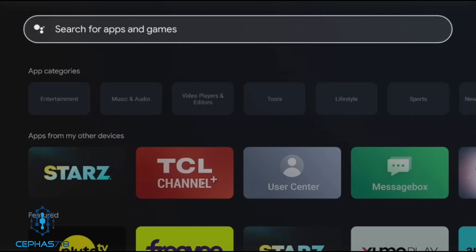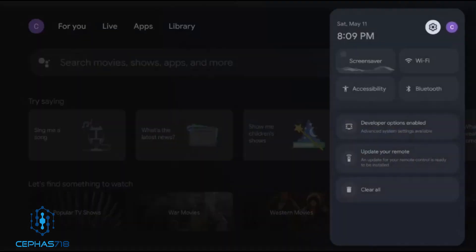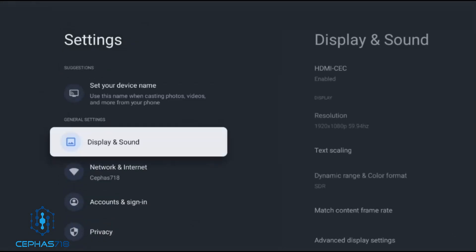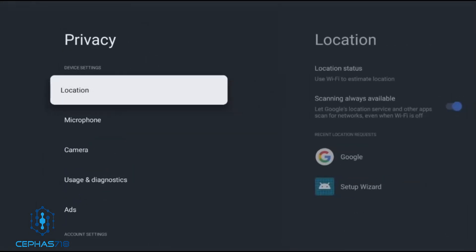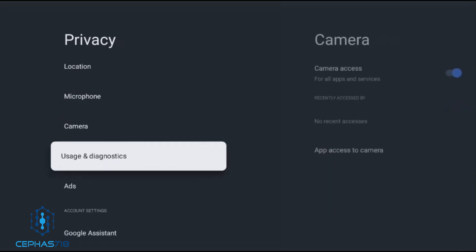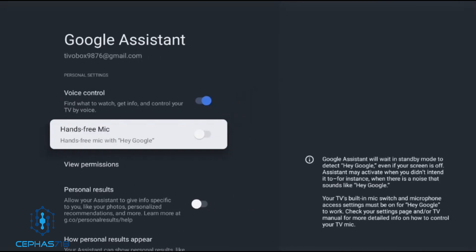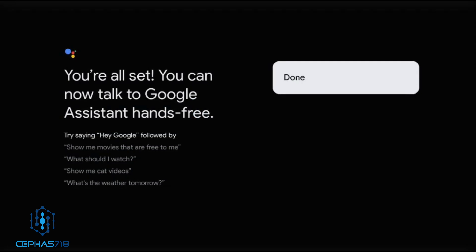They also have a hands-free option but you have to turn it on. To enable it, head over to Settings, then Privacy, then Google Assistant, and you'll see the Hands-Free Mic option. Turn that on and you're all set — you can now use Google Assistant hands-free using the keyword.